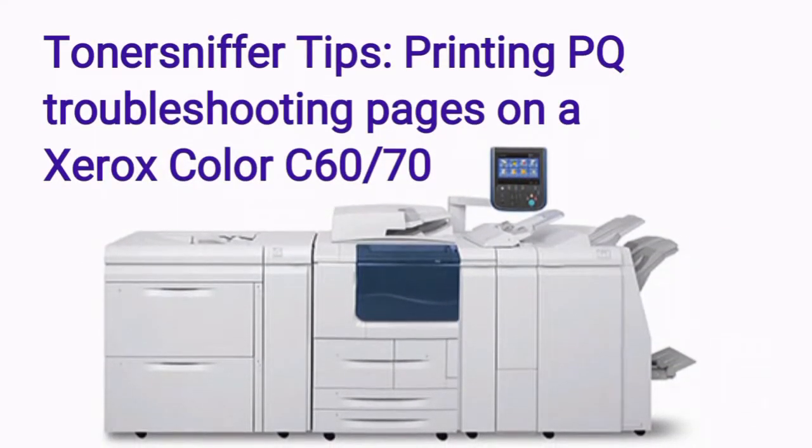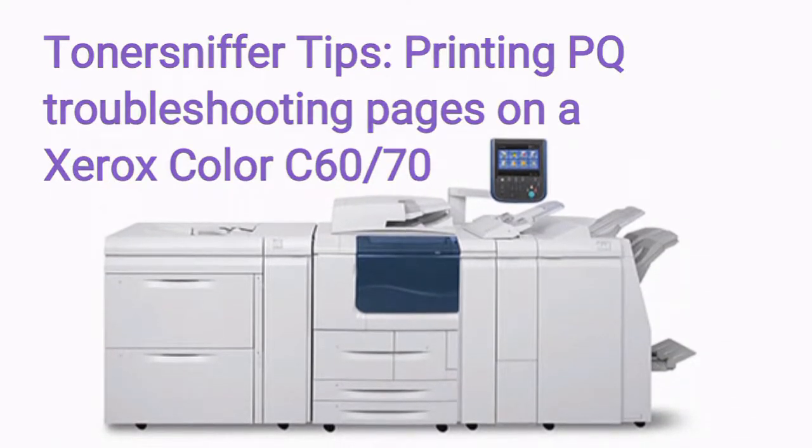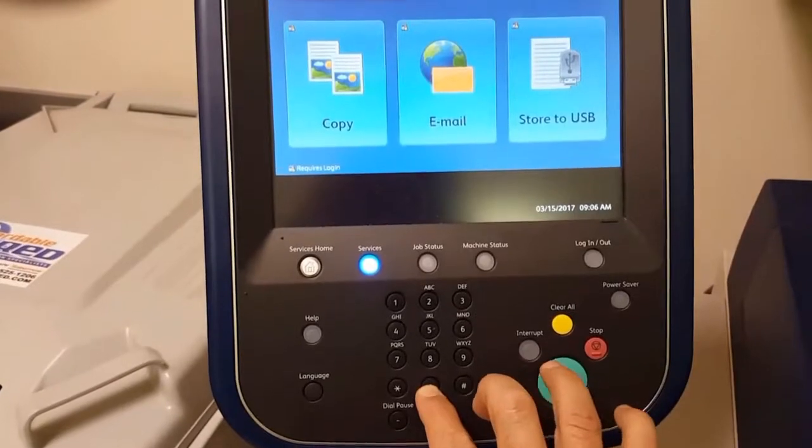This video will show you how to print PQ Print Quality Troubleshooting Pages on a Xerox Color C60, C70.